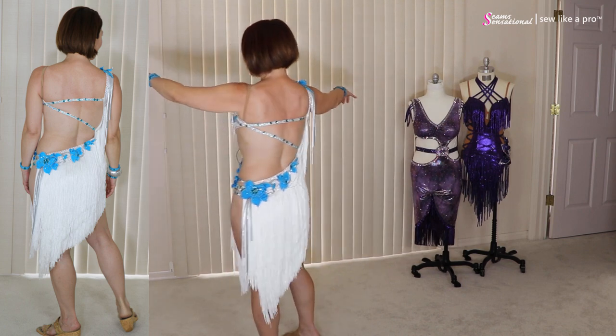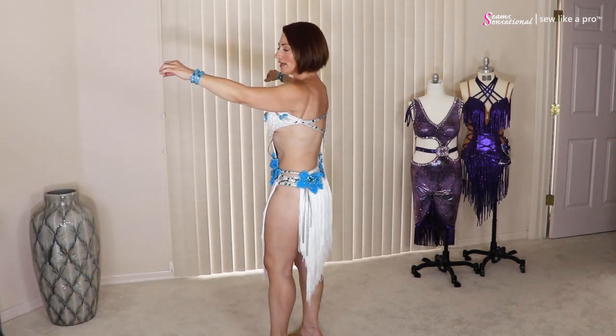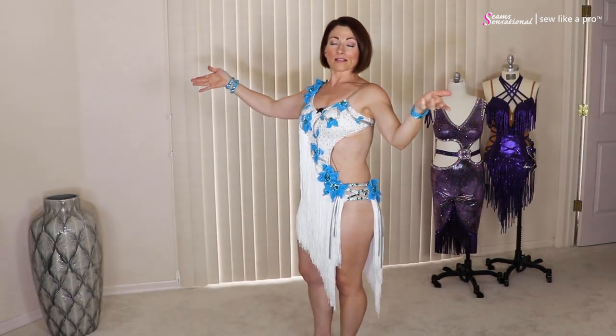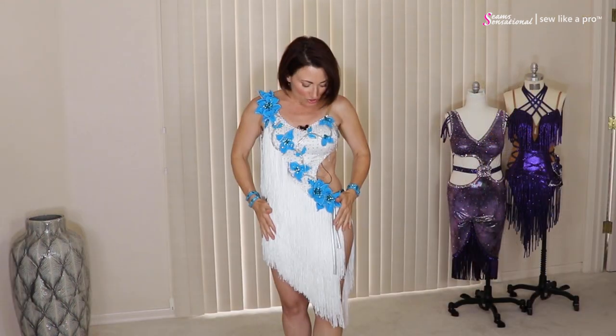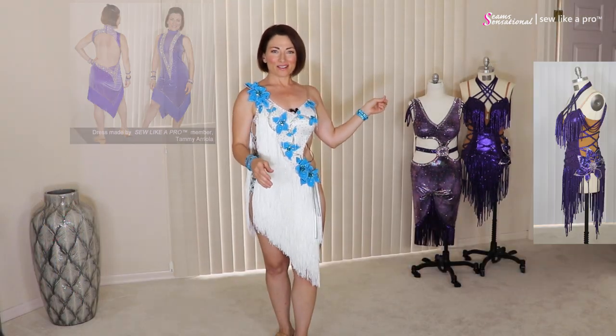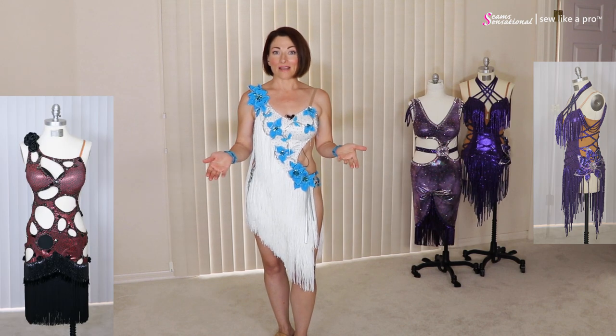The strong angle of the skirt is really fabulous and again adds a lot of — in my case — much needed height, should I want to wear this on the floor, which I will not. This is just one of several really fabulous dresses that Tammy made. The other two dresses in the background, she also made.